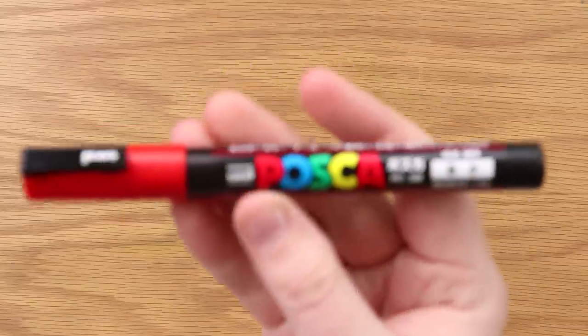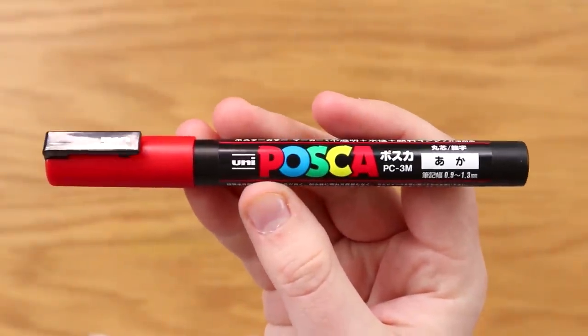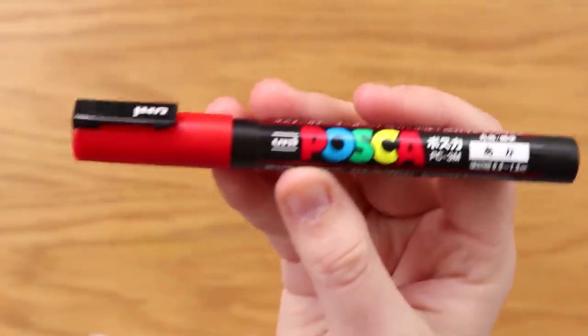So you clicked on this video because you're curious: can you duplicate a Posca pen for only 100 yen? Yeah, I guess that rhymed.